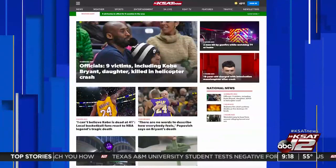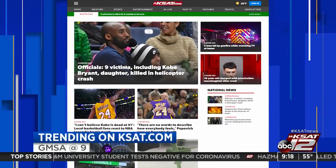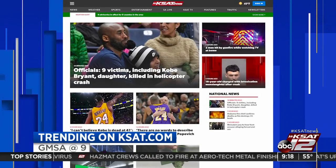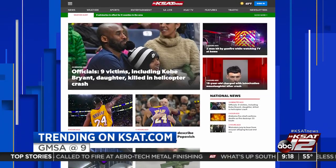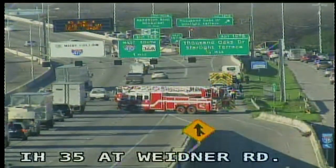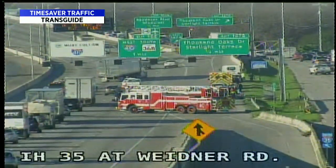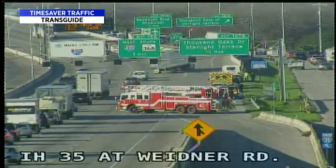Still ahead on GMSA at 9, would you adopt the world's worst cat? And how would you like to win free groceries for the rest of your life? Erica and RJ have details on those trending stories coming up next. As we go to break, quick check of the roads with TransGuide — we've got a major accident at I-35 at Wiedner, appears to be affecting southbound lanes. Fire and EMS are on scene.